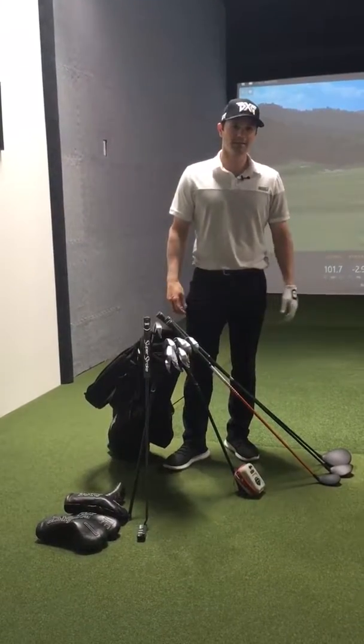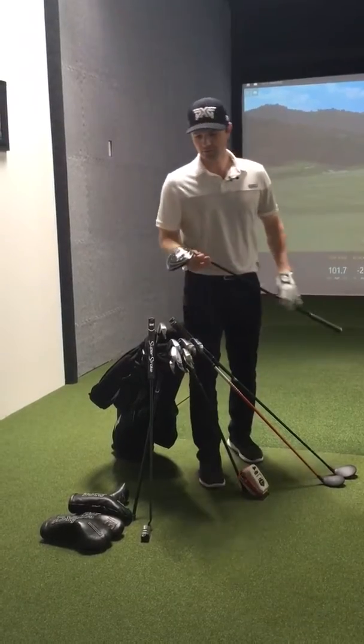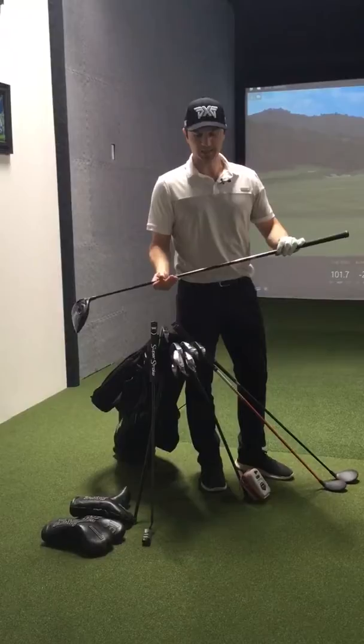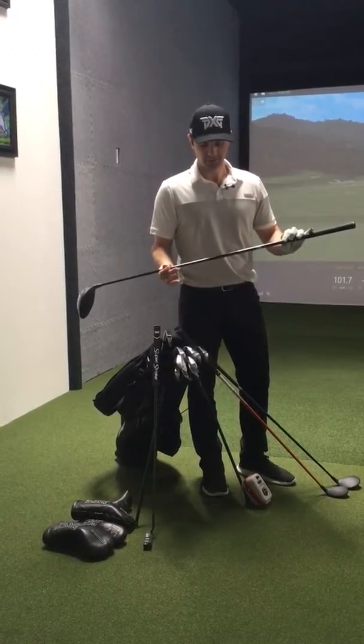Hey guys, here's what's in my bag. This is my driver, PXG 9 degree driver, neutral setting with the weights. I have a Tenzai Pro CK Series white, extra stiff flex, 70 grams.